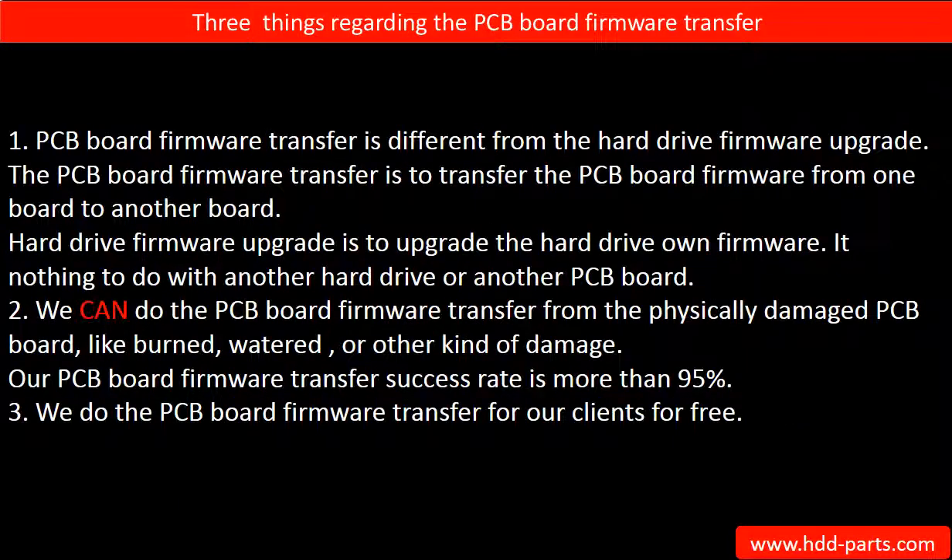Regarding the hard drive PCB board firmware transfer, we have three things to mention. First, PCB board firmware transfer is different from a hard drive firmware upgrade. The PCB board firmware transfer is to transfer the firmware from one board to another board. The hard drive firmware upgrade is to upgrade the hard drive's own firmware — it has nothing to do with another hard drive or another board.